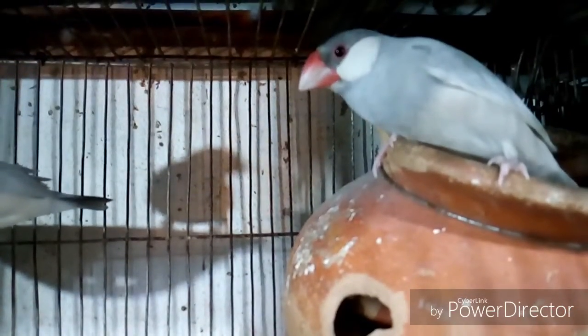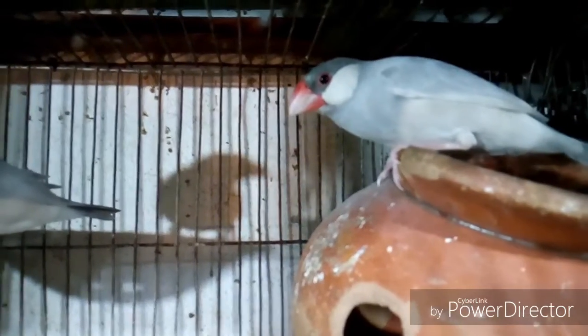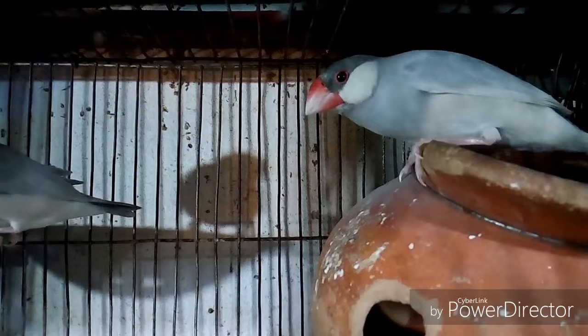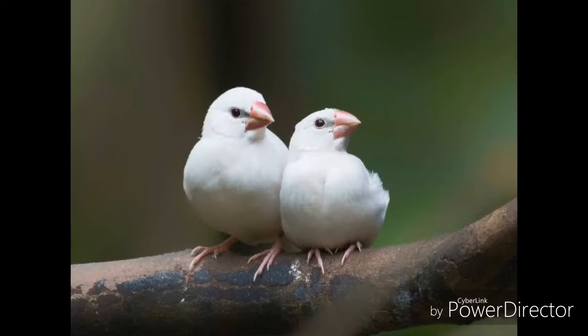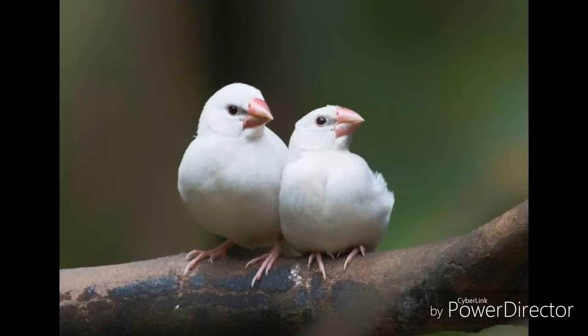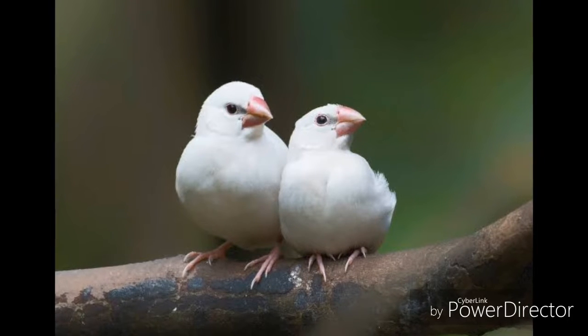Hello viewer, welcome to our go live channel. In this video I will give you some proper tips on Java bird care. Those tips are very necessary to breed your bird properly and maintaining their proper health. Java bird breeding is not the same as other birds like budgerigar or finch.